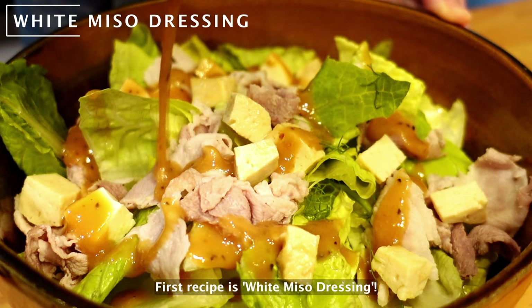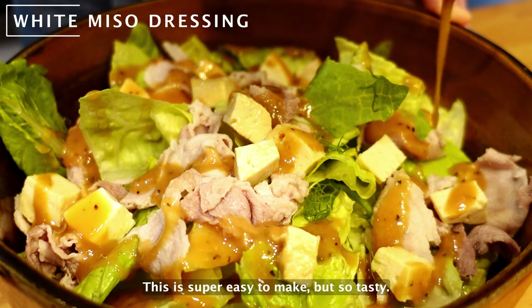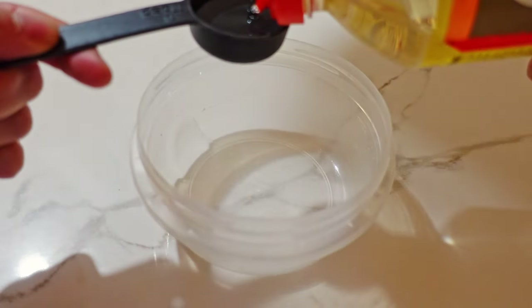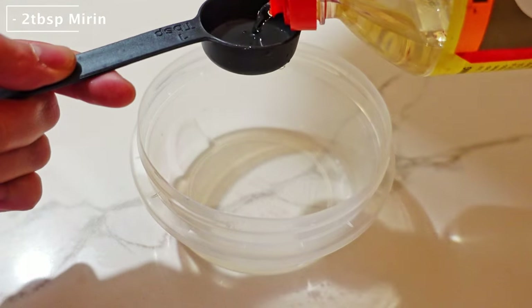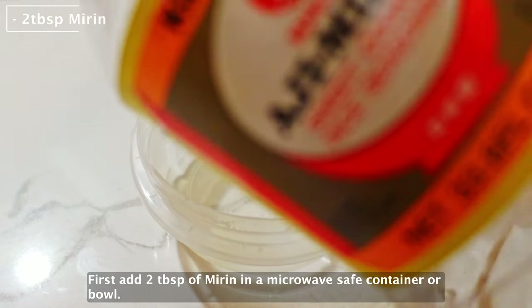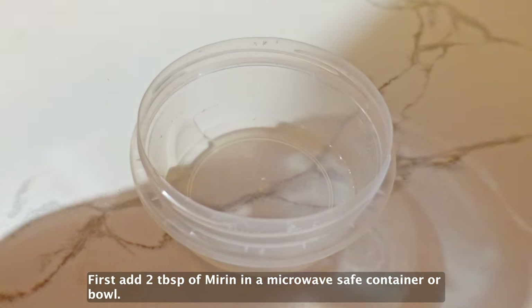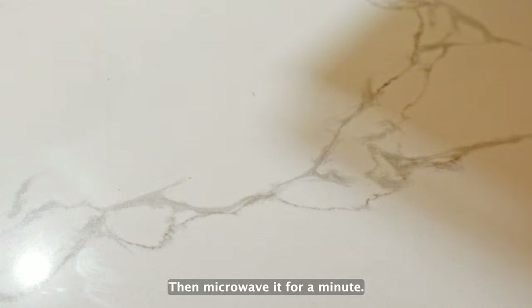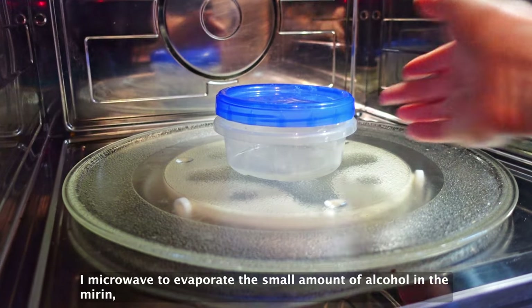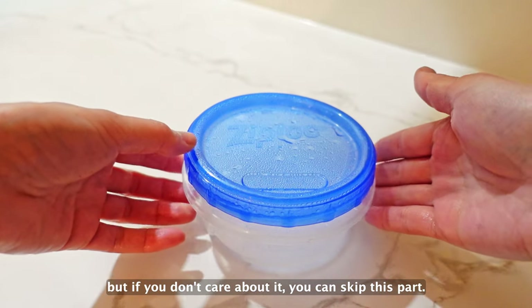First recipe is white miso dressing. This is super easy to make, but so tasty! First, add two tablespoons of mirin in a microwave-safe container or bowl. Then microwave it for a minute to evaporate the small amount of alcohol in the mirin. But if you don't care about it, you can skip this part.